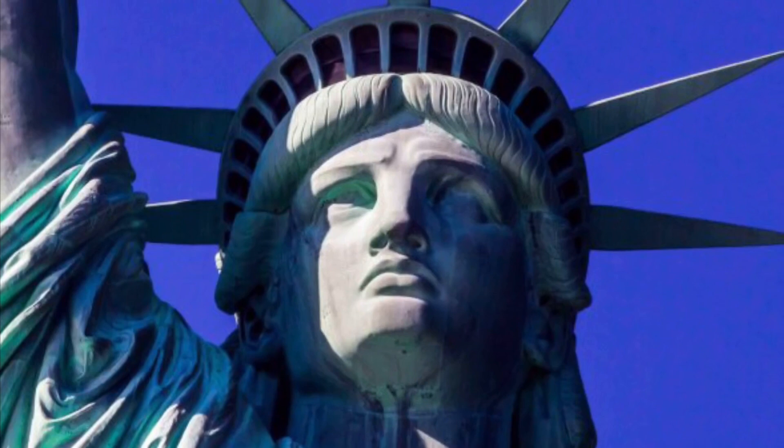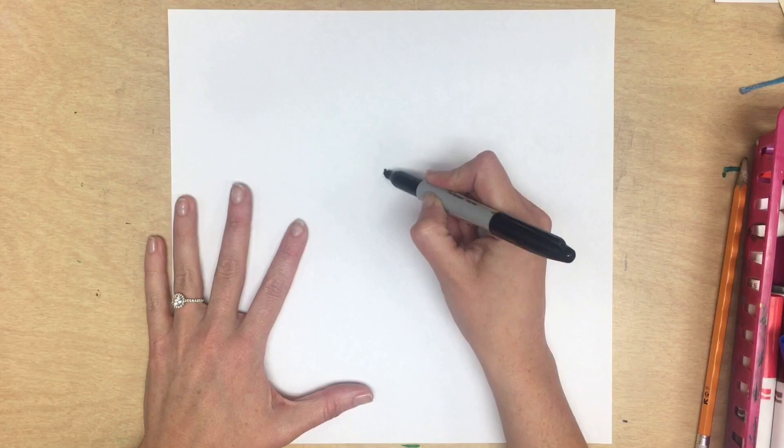For this project, you're going to need a pencil, a permanent marker, as well as regular markers. You may start by drawing with a pencil or you can dive right in with a Sharpie.